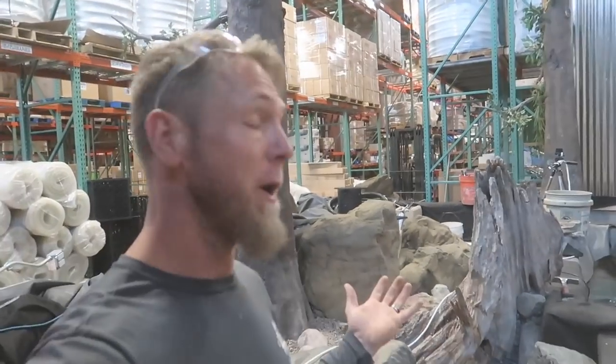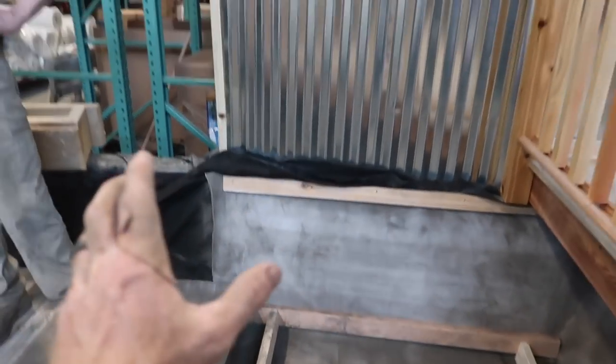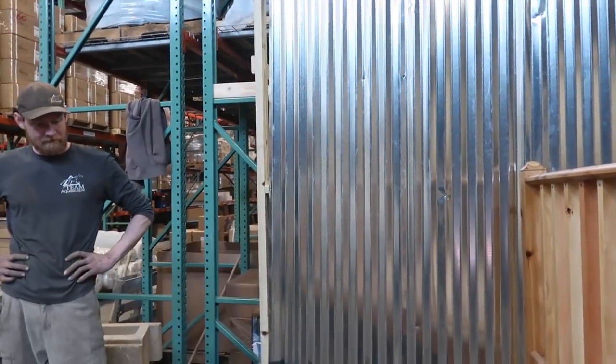Top of the morning to all you folks out there. We are at the beginning of another day here inside Aqualand, building our reptile enclosure. And then we'll actually have a big fake tree right about there. What do you think, Benner?